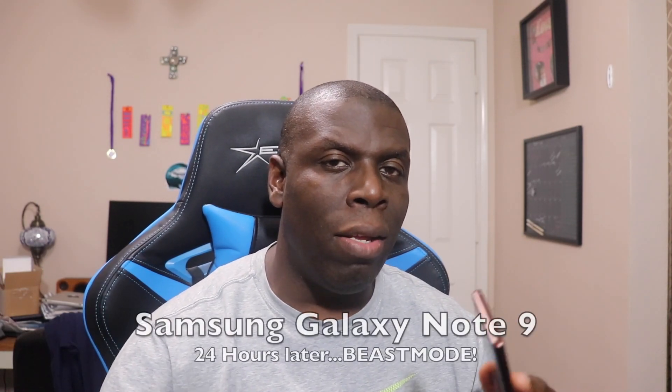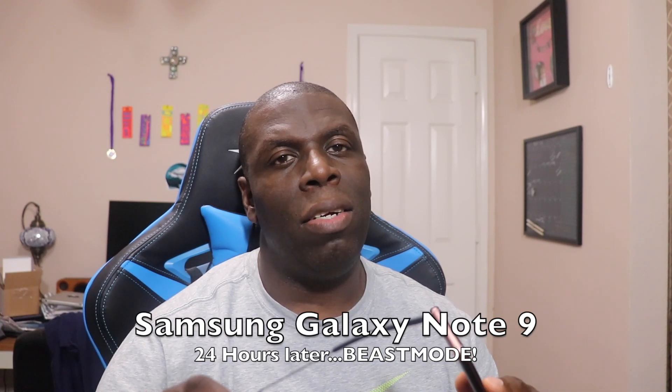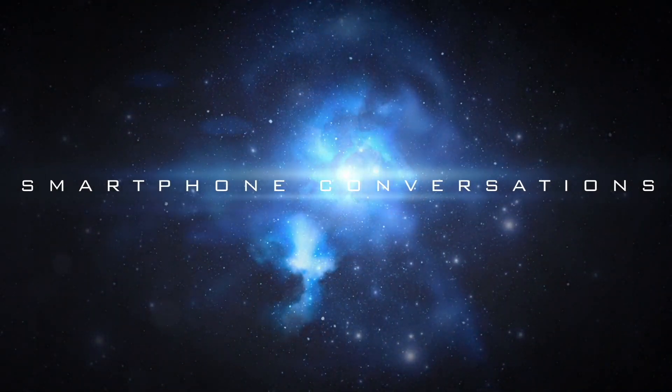All right guys, welcome back to another video. It's your man J. Will. I want to talk about my first 24 hours with the Samsung Galaxy Note 9. I'm gonna cover a few things that really stand out to me and we're gonna get this video popping. I apologize — I'm a little under the weather, so if I sniffle or something like that, my bad.